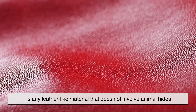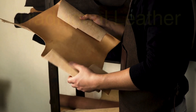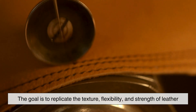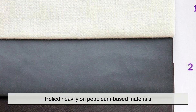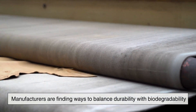At its core, vegan leather is any leather-like material that does not involve animal hides. Unlike traditional leather, which relies on the skin of cows, sheep, or other animals, vegan leather can be made from synthetic compounds, plant-based sources, or a combination of both. The goal is to replicate the texture, flexibility, and strength of leather without the ethical and environmental drawbacks. Early versions relied heavily on petroleum-based materials, but modern advancements have led to more sustainable alternatives. As research progresses, manufacturers are finding ways to balance durability with biodegradability, making vegan leather a viable solution for the future.